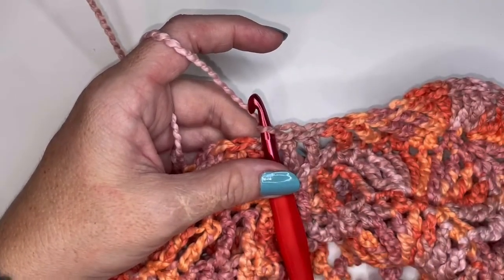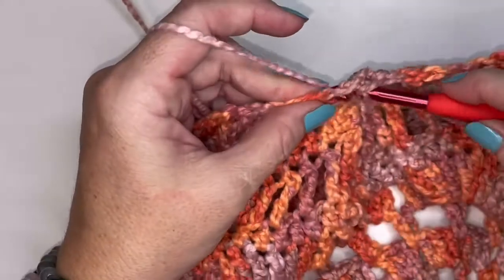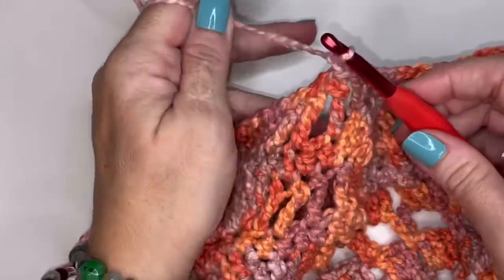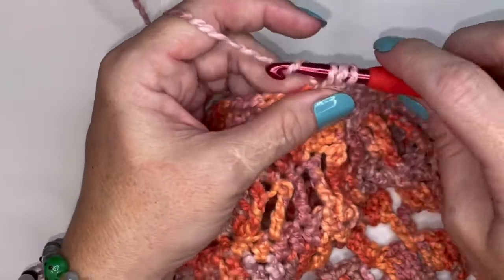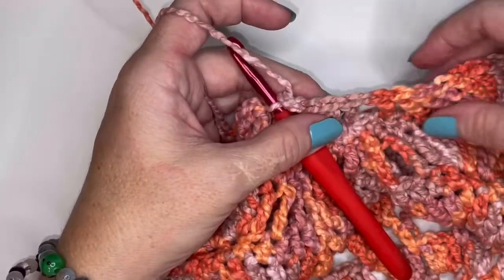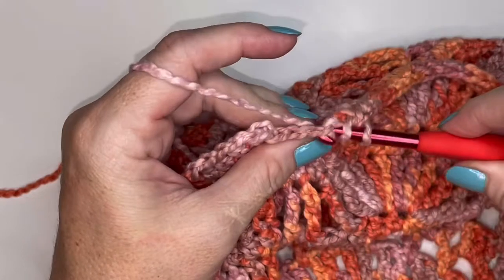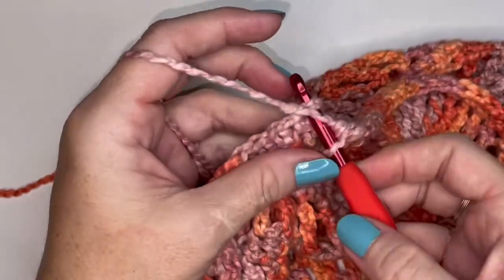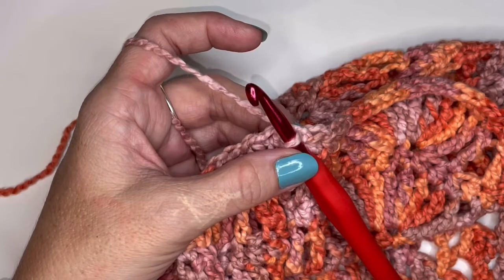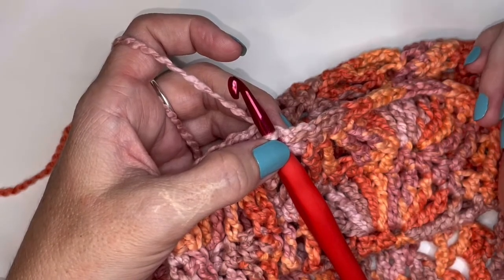For round twenty-one, slip stitch into the top of the very first actual treble, chain one, and do a half double crochet. Place a half double crochet in each stitch all the way around. Put your last half double crochet into the top of the double crochet, then slip stitch into the very first half double crochet. You should have 119 half double crochets because at the end of round twenty you had 112 treble crochets and seven two-trebles-together.